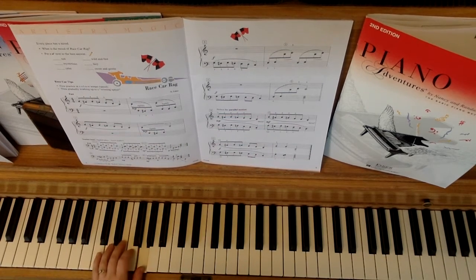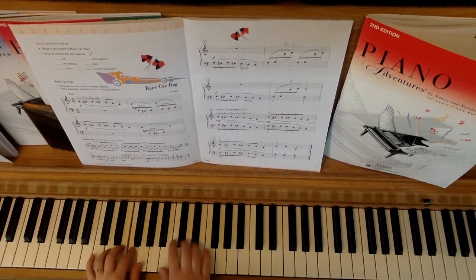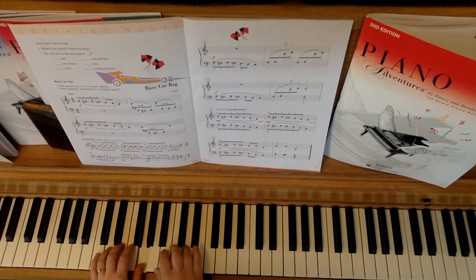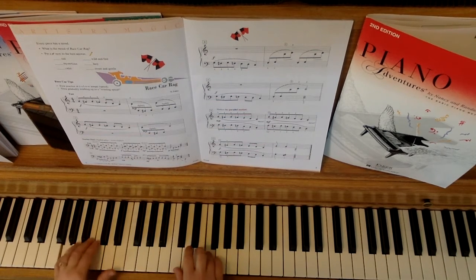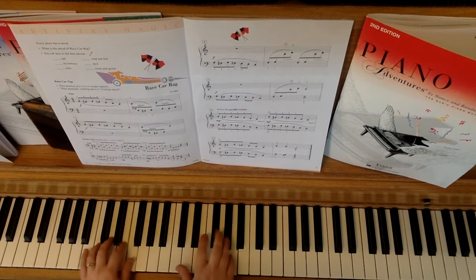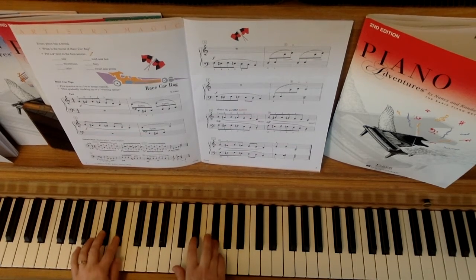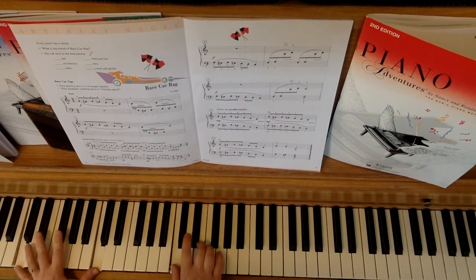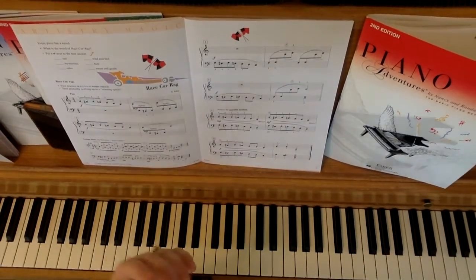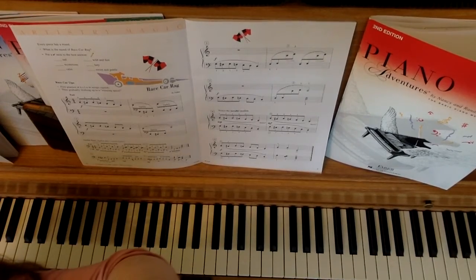And then the left hand does it. And then measure nine. Good luck with that one!